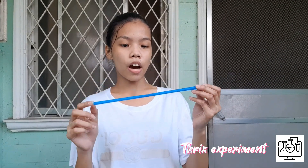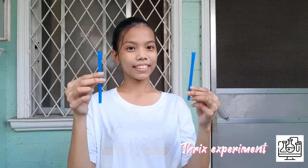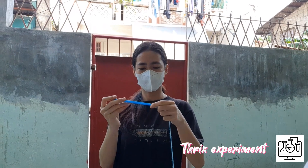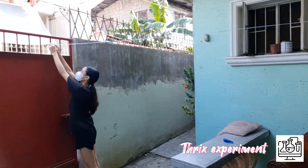EXPERIMENT TIME! So the first step that we need to do is to cut this straw in half. We need to use scissors to cut this straw, like this. And now this is the result.